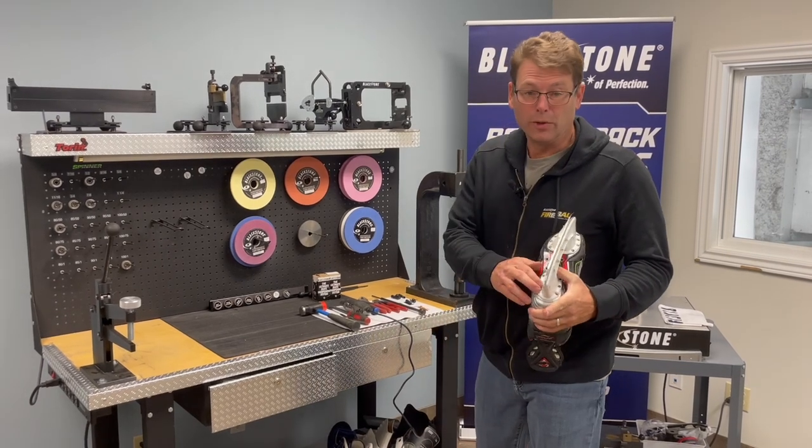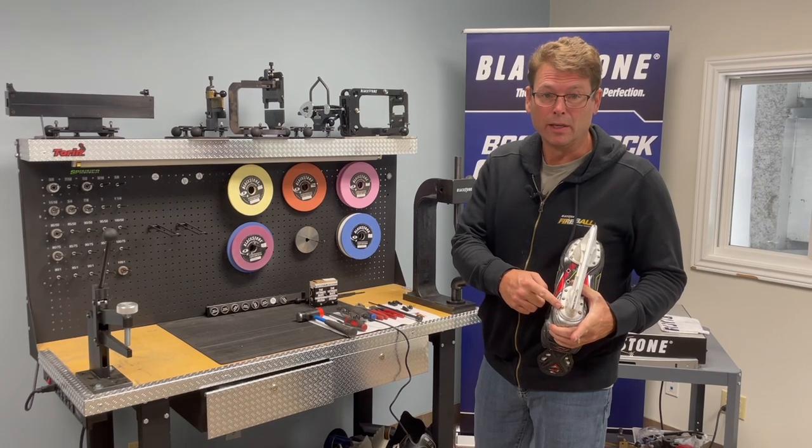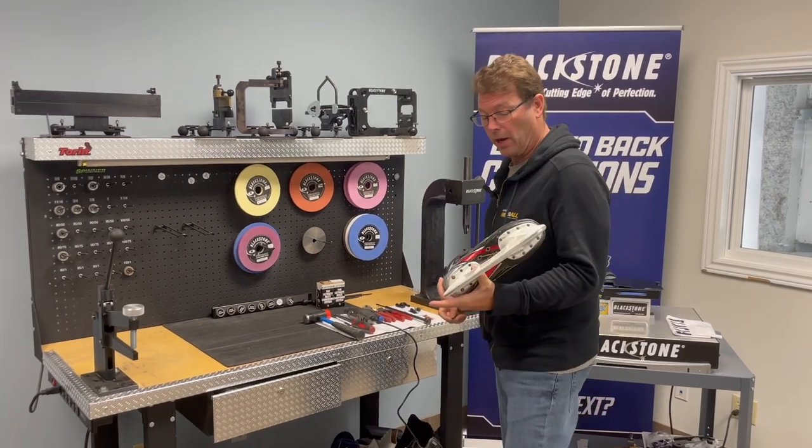Hey guys, I'm going to do one of my favorite things — and I'm being very sarcastic — is removing the copper, the washer.